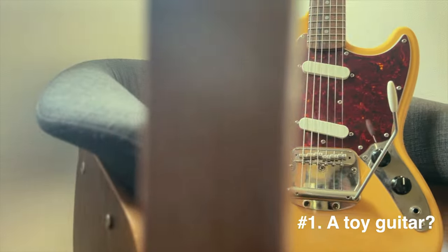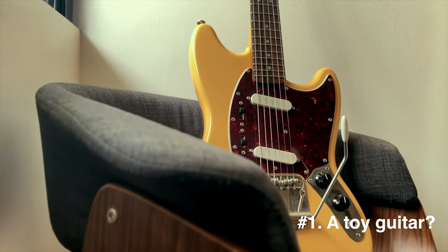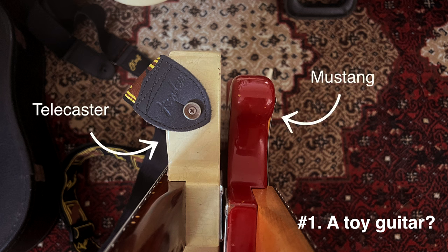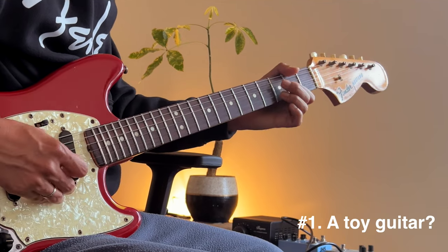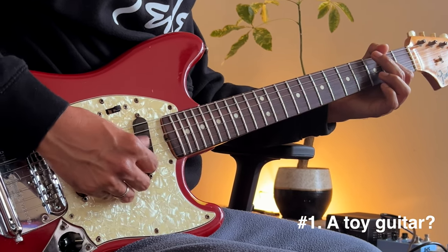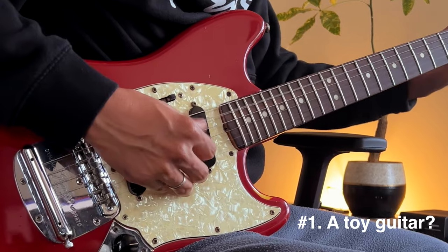Number one: it is like a toy guitar. It's like a toy because of its size and thin body, which makes it a student guitar — and this was the real intention of Fender from the start. But this is just a first impression. As soon as you spend more time with it, you'll realize it's a real guitar, not only for students but for everyone else. In terms of playability it can compete with any other guitar shape, but every now and then when I go back to this Mustang there is still that toyish impression.